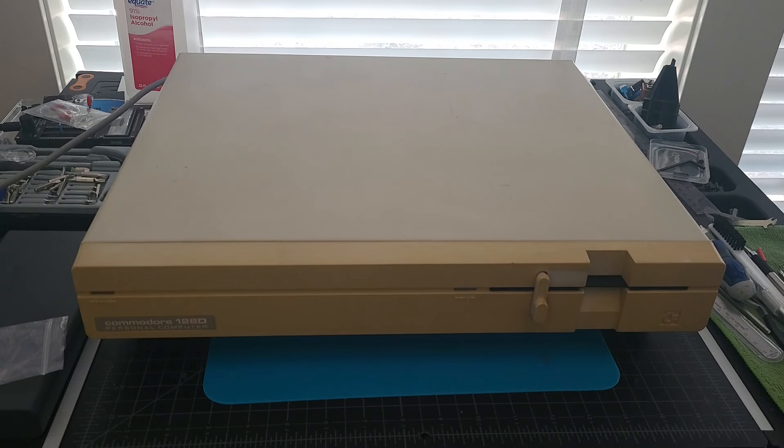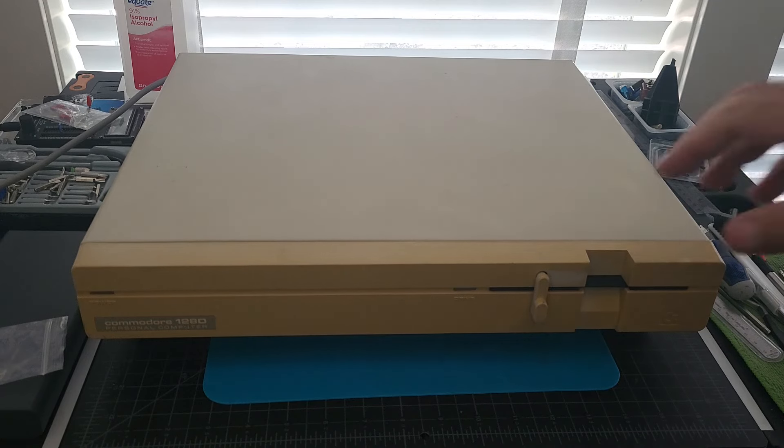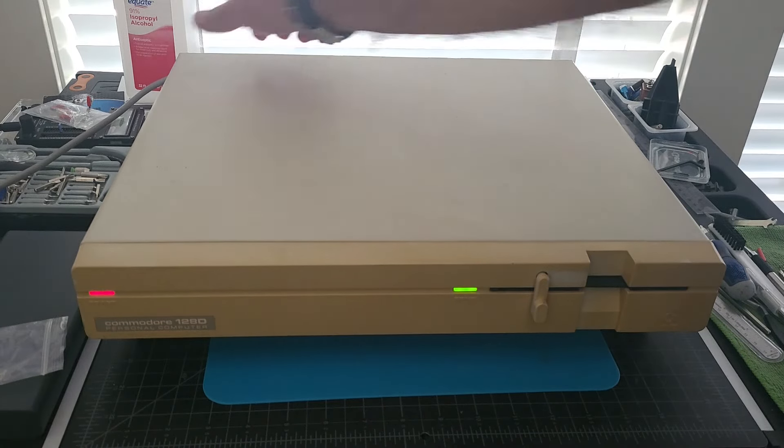This is the third piece of our bundle. We already repaired the monitor and we already modded up the second unit, the 128D, that was working. This one, I'm told, doesn't work. Let's see what happens when we turn it on.